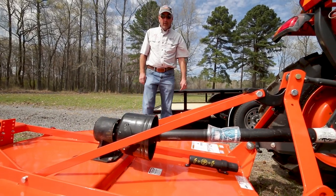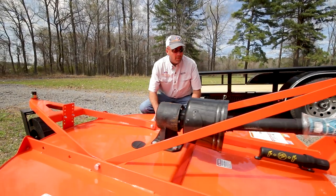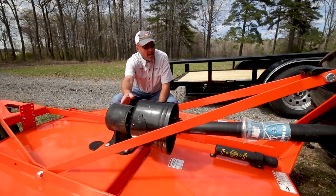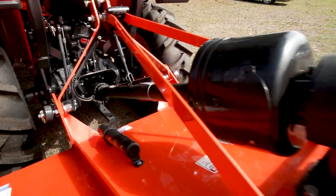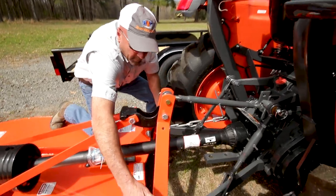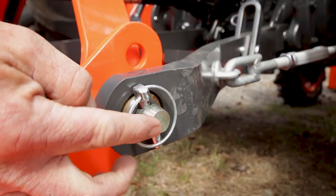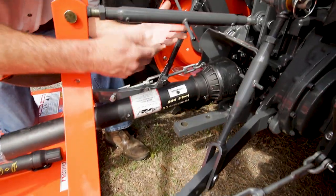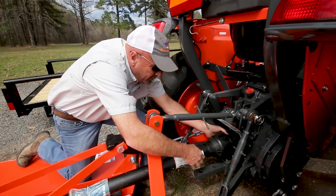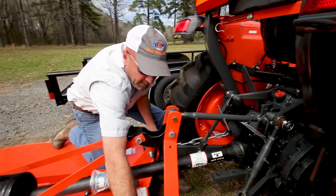We have the Land Pride RCR1260 rotary cutter hooked to the L2501. Land Pride is owned by Kubota, so it's performance matched to the L2501 tractor. This is a five-foot rotary cutter with a 40-horse gearbox. The gearbox has a three-year limited warranty. It's a three-point hookup using your draft arms, pins, and center link. The draft links just slide over these pins with a clip pin to hold each side. The top link is adjustable, with a pin hooking into the top. Slide your PTO shaft on — spring pin locked; to come off, just reverse: unlock it, slide it, take your pins out.